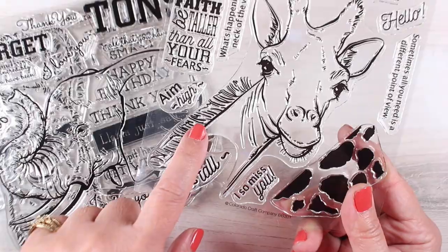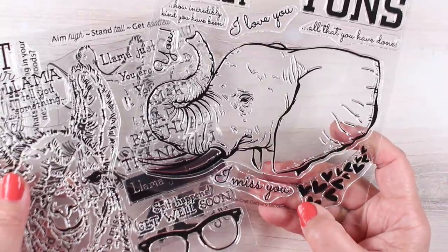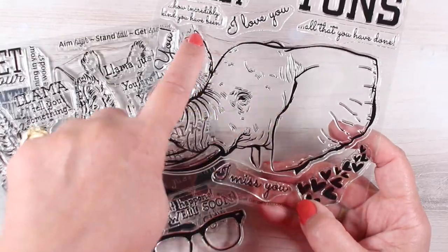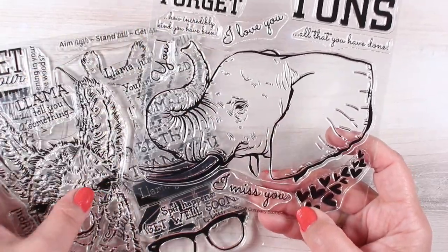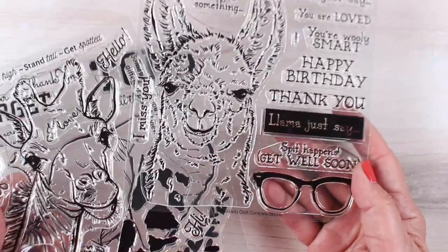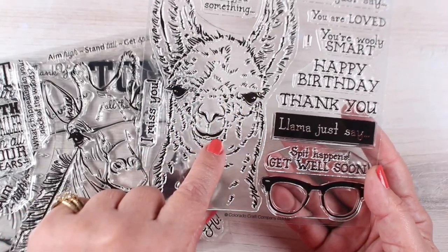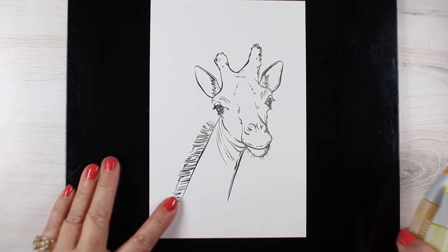I'm going to use them with these new Colorado Craft Company stamps that have giant animals. They're bigger than a regular card size, so you'll just trim them down if you want to put them on an A2. They've got lots of sentiments with each one. The elephant has hearts blowing out of his trunk, you can put glasses on the llama, spots on the giraffe — lots of fun you can have with these.